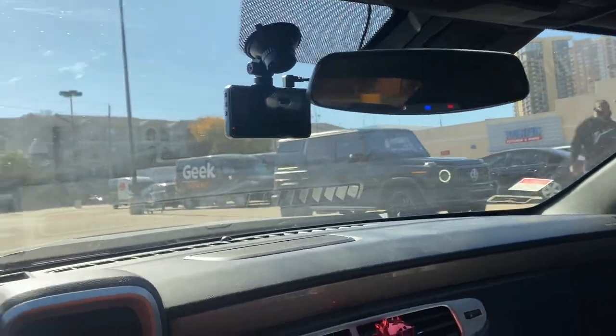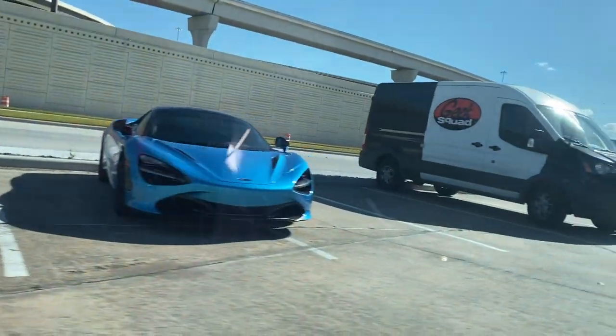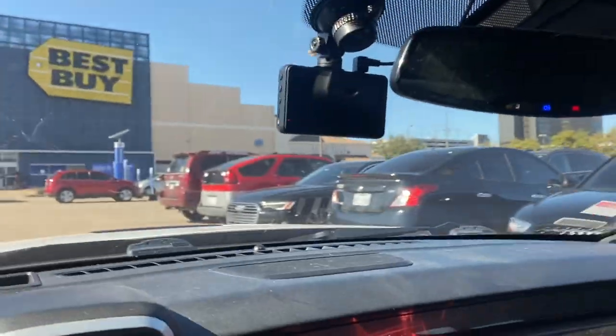So we got the G-Wagon right here, and then we got the 720 just chilling. Look at that color, y'all — Jesus Christ. We just pulled up to Best Buy. Got the Mrs. with me, got the kids. I'm going to go ahead and park up and grab these SD cards.